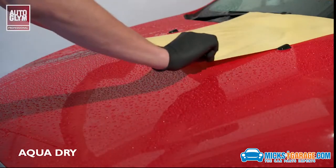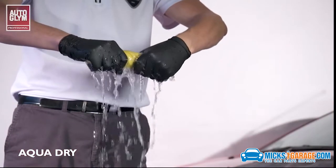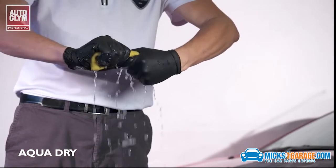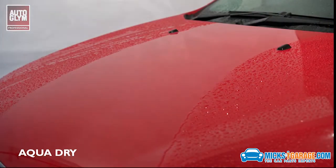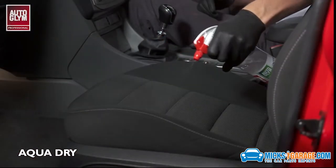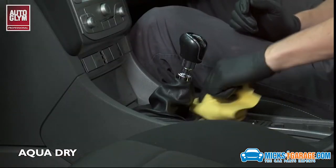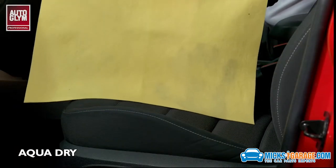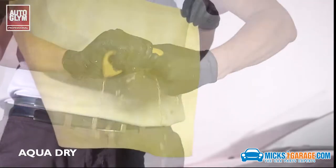The AquaDry is a highly absorbent, versatile, synthetic leather chamois. It was designed to outlast and outperform traditional leather chamois, which are expensive and have a limited lifespan. The AquaDry is great at removing water from exterior surfaces, but excels at interior cleaning. When coupled with an interior cleaner, it is the ideal tool to remove dirt from fabric, leather and hard surfaces. The AquaDry has an extremely long working life and actually improves with age. Simply rinse out after use and leave to air dry.